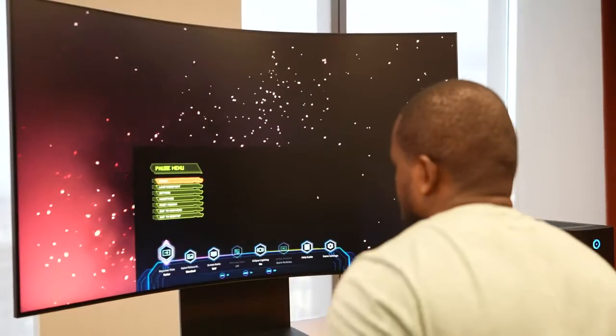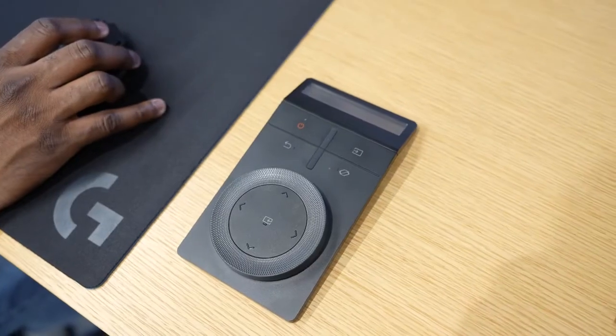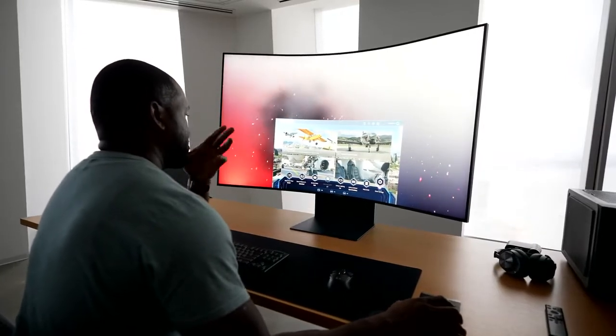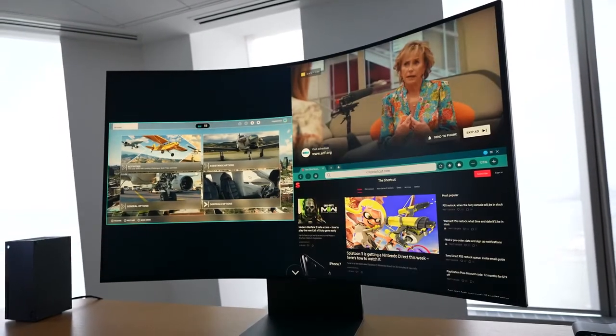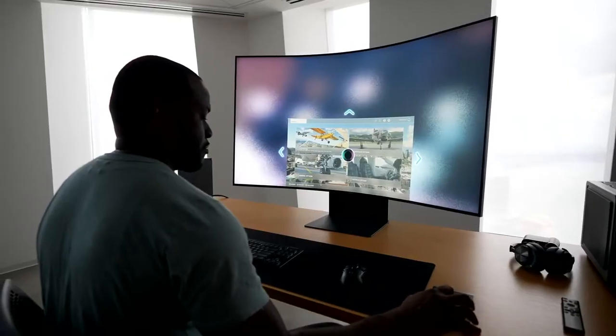This monitor comes with a remote control, which is nice, but also comes with something called the Arc Dial. The Arc Dial allows you to do a lot of things with the monitor — it allows you to have multiple monitor screens at once. You can also reduce the size of the screen you're viewing from 55 to 27 inches, making it smaller and more manageable, especially if you're playing competitive shooters.